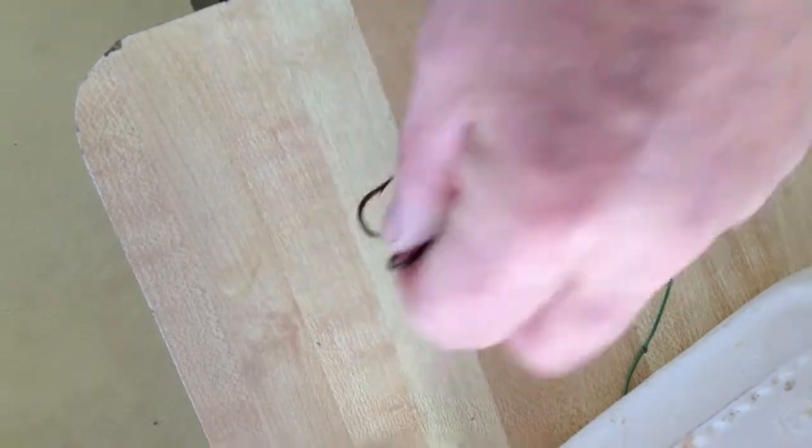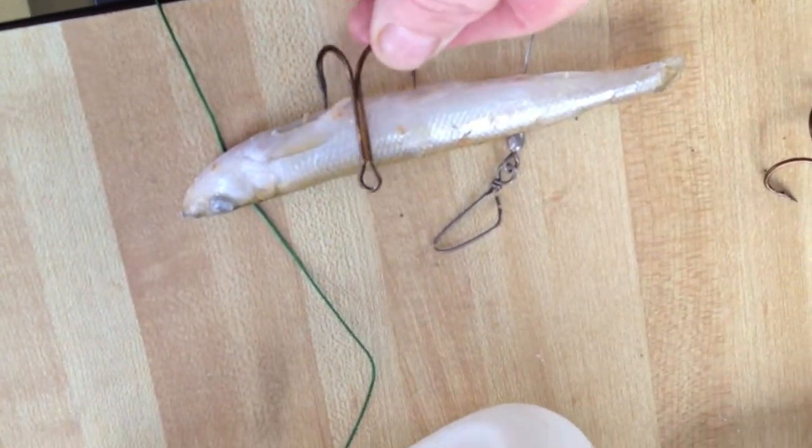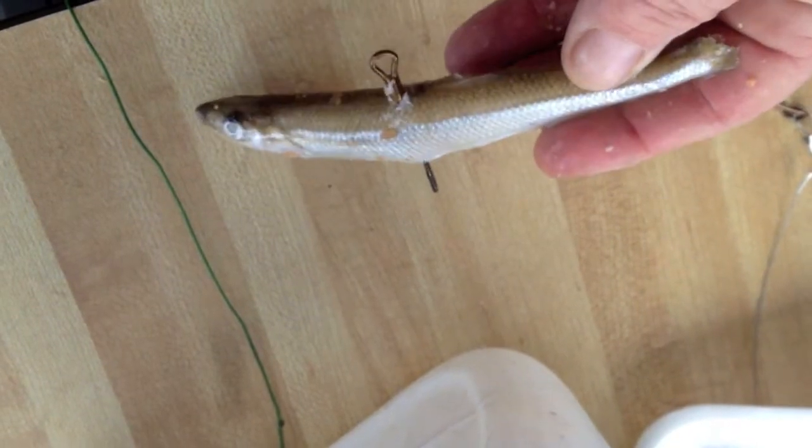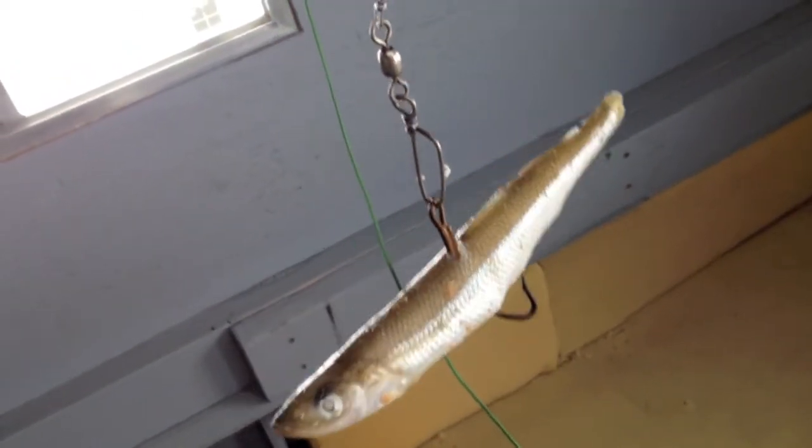I take the treble hook and run it up through the middle, just like that, run it up in the middle and hook it onto your line. I've got 50-pound green line on here — should work. There you go, ready to go in the water. Leave it about one foot off the bottom.